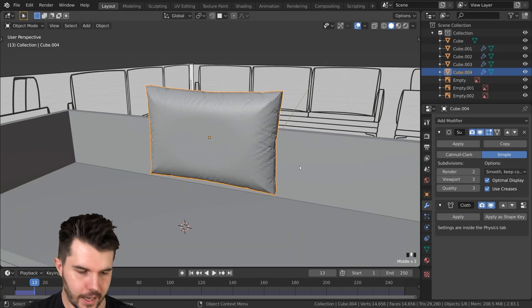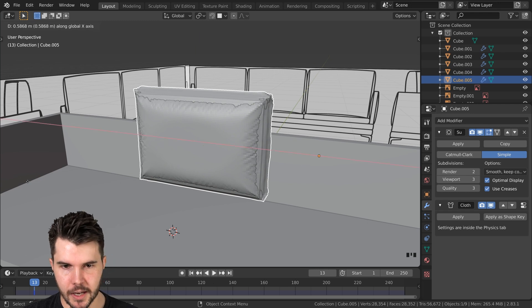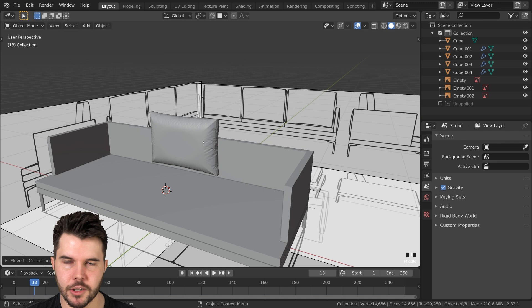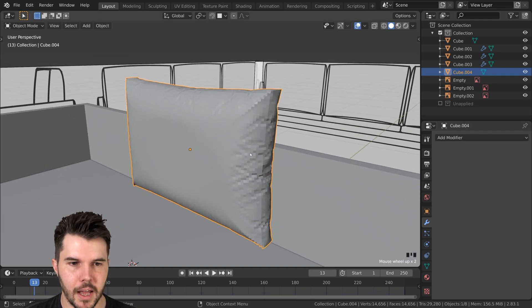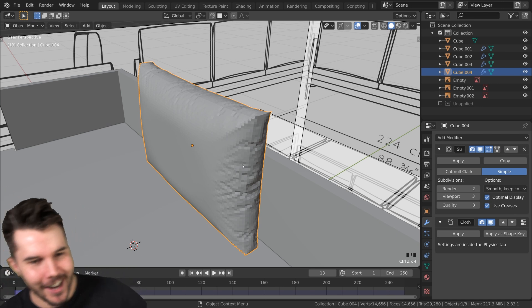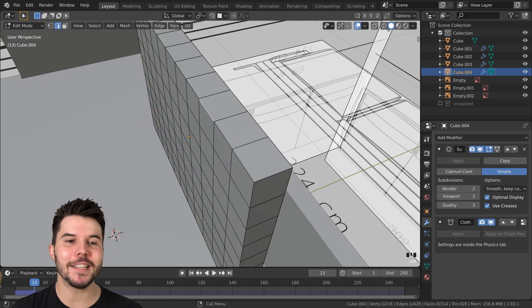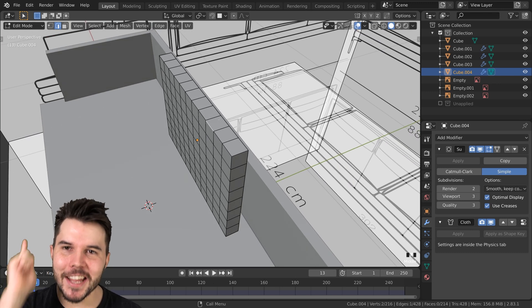What I like to do before I apply anything is duplicate it with Shift+D, move it to the side, hit M and move it to a new collection which I called 'unapplied'. Then I uncheck that box so it's hidden — if I need it, it's there and I can go back to recalculate it. But before you apply it, there's one more thing: we are going to UV unwrap this because we want to apply a fabric texture to it. It's a lot easier to UV unwrap something when you have a base mesh like this, than afterwards. So UV unwrap it before you apply the simulation.